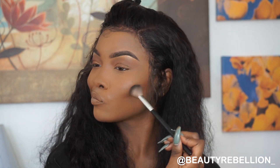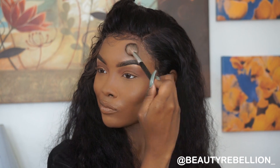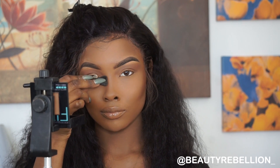Next I'm going to take this contour kit from Black Radiance and use the darkest shade in the kit to set my contour. I'm also setting the contour on my nose along with the rest of the contour.